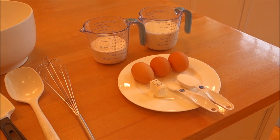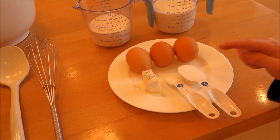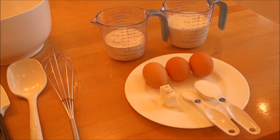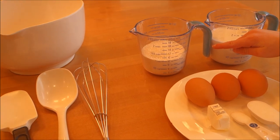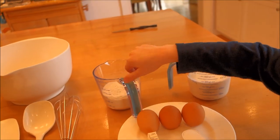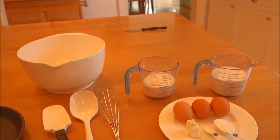We're going to go through what we need to make our crepes today: one tablespoon of sugar, half teaspoon of salt, tablespoon of butter, three eggs, one and a half cups of milk, and one cup of flour. For our metric folks, that's about 350 milliliters of milk and about 250 milliliters of flour.